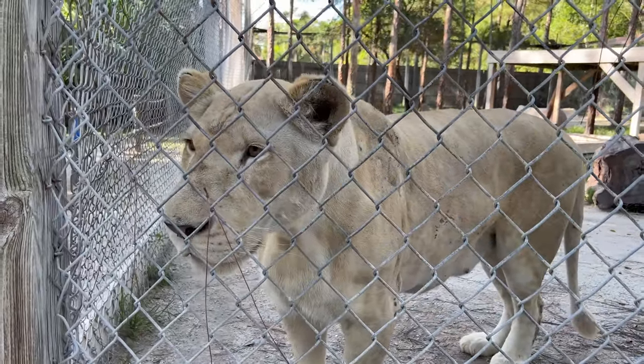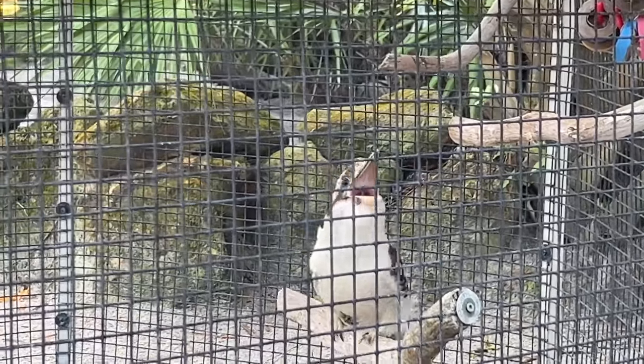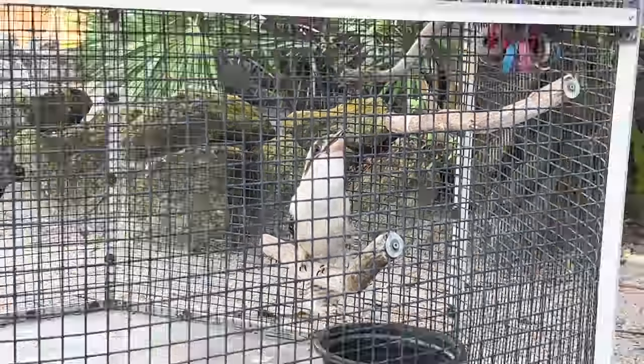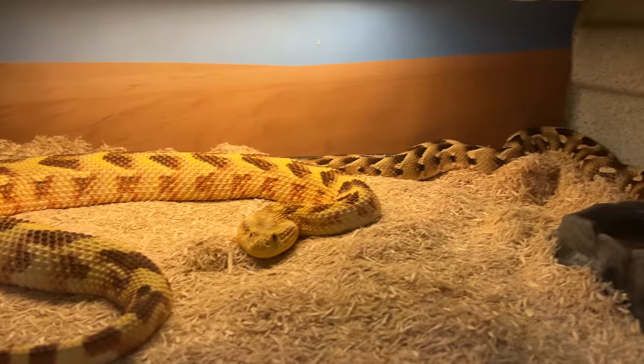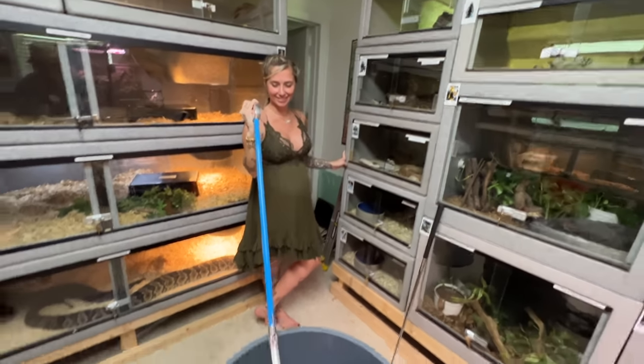They're not like a white tiger. Hey, mamas. My puff adders that I have came from these parents right here. See, look, my daughter is already doing venomous stuff. Isn't that great?